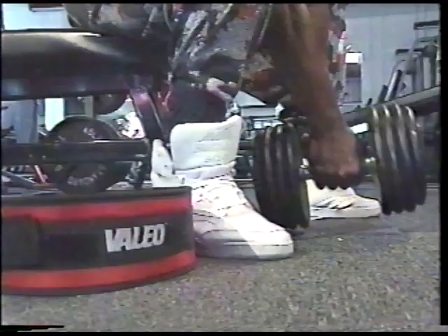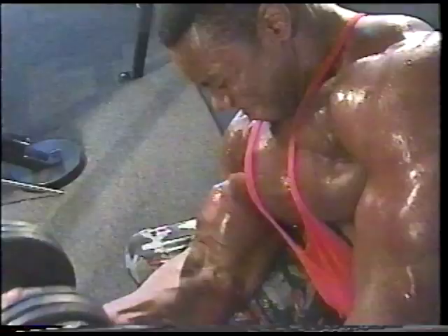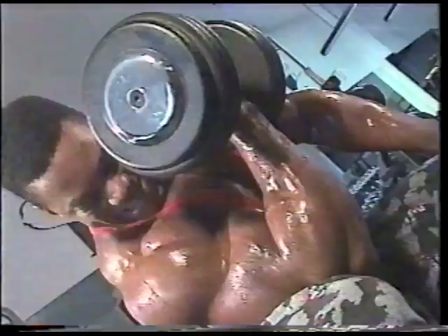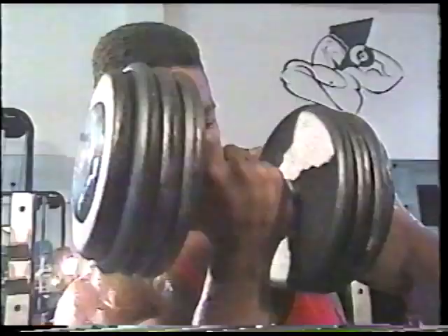My favorite bicep movement — seated concentration curls — helped me build these massive, incredible arms. This exercise completely isolates each bicep separately, putting maximum stress and giving maximum mass to each muscle. It's important to keep your elbow against your inner thigh, which minimizes the movement of your upper arm and shoulders. I also try to supinate at the top of each movement and squeeze the life out of the biceps at a count of one on each rep.